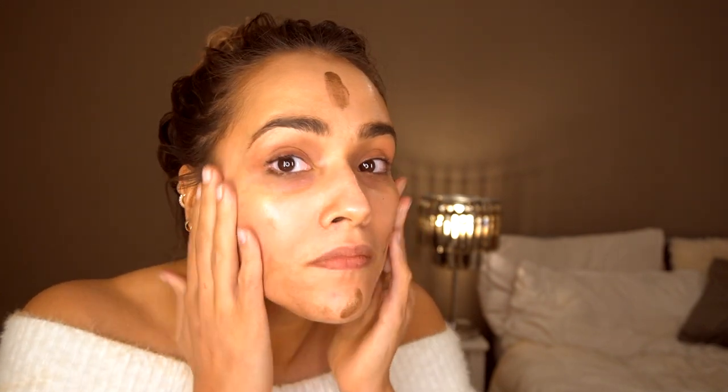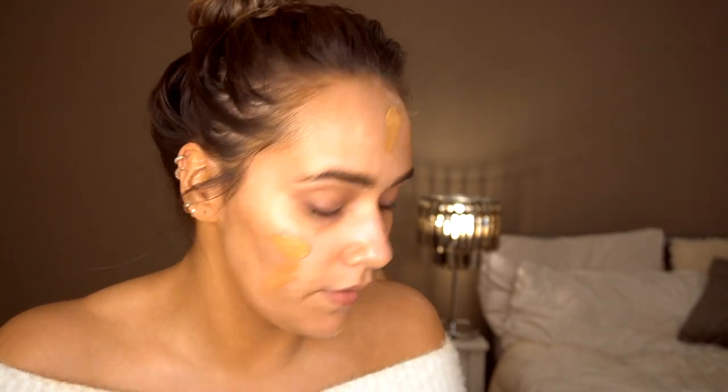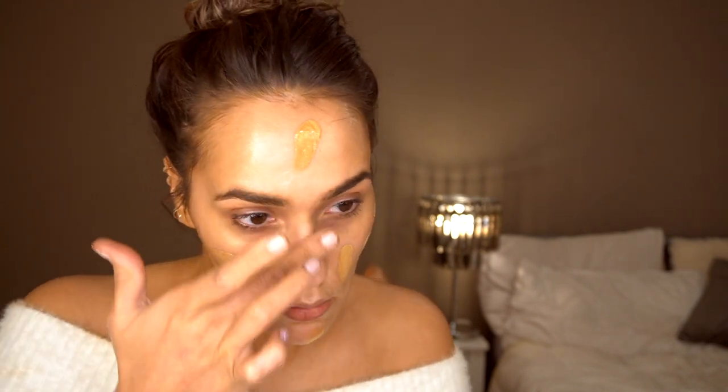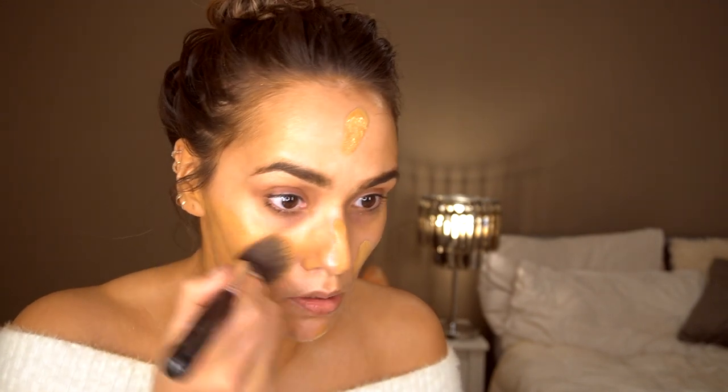Going in with my Maybelline Matte and Poreless — I'm only using a little bit of foundation and just spreading it really well into my skin, because a little bit goes a long way, especially when you want a natural glowy look. You don't want a heavy coverage foundation.